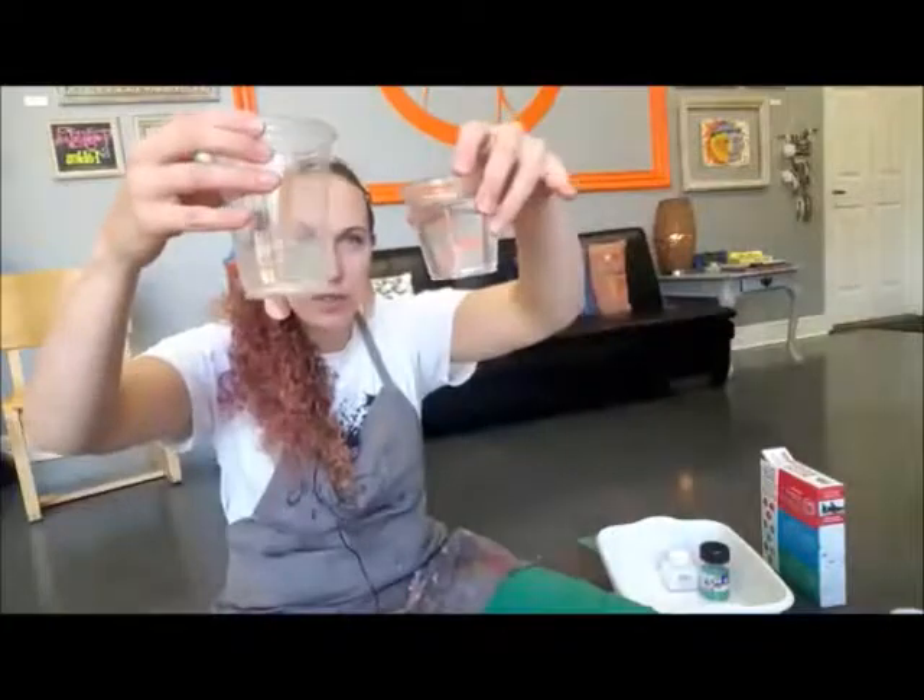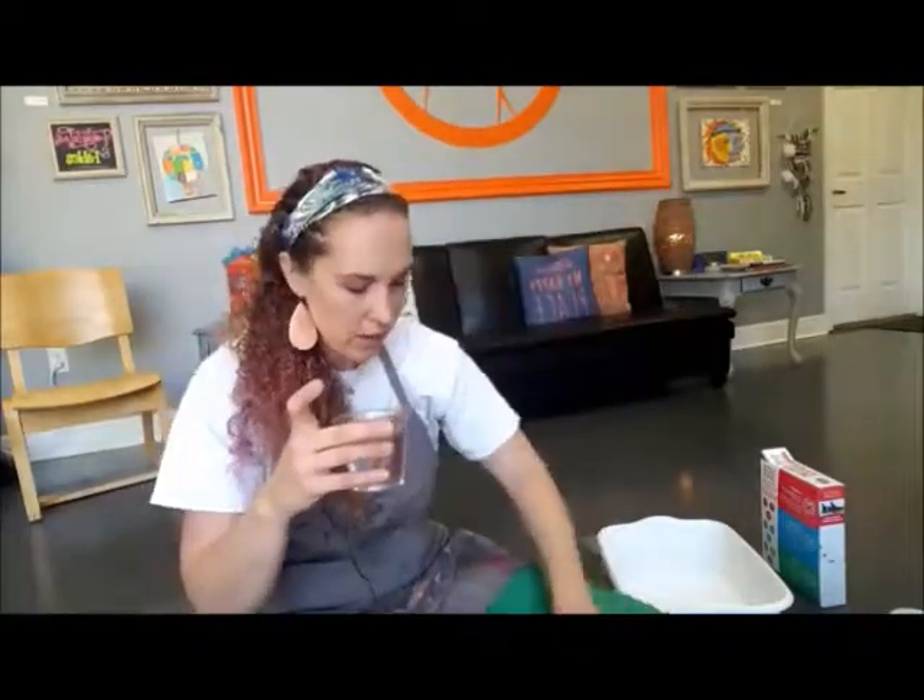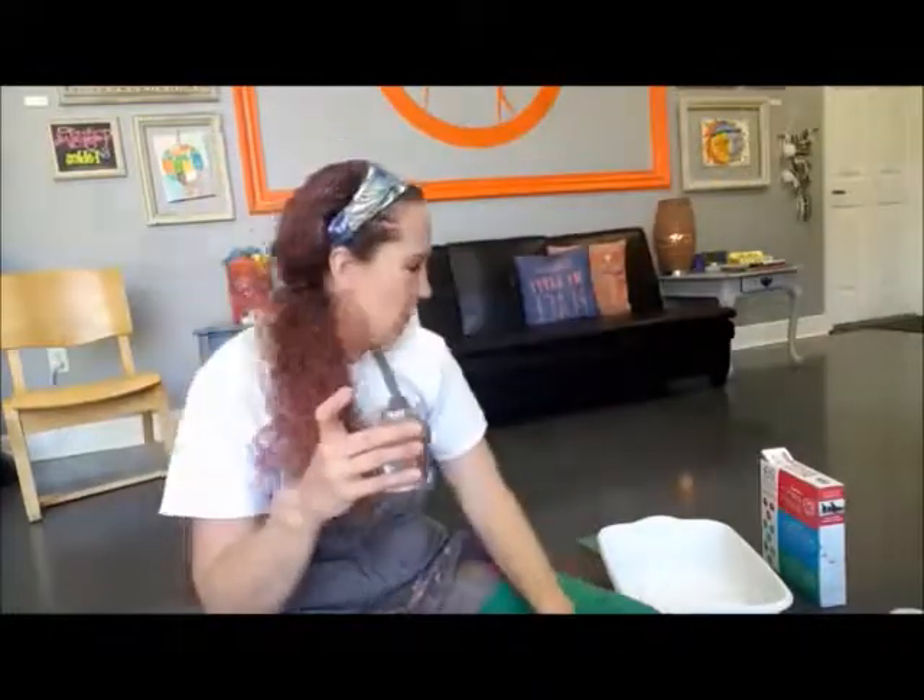Before we put the borax into the glue and water mixture, we want to get any add-ins in first. Today I'm adding glitter — I've got two types: a really fine white glitter from Michael's and a blue glitter. It makes a really pretty wintery slime mix. You can also add coloring. If you're using white glue, it's a great time to add food coloring or liquid washable watercolors. I'm going to leave mine clear because I think it's fun.